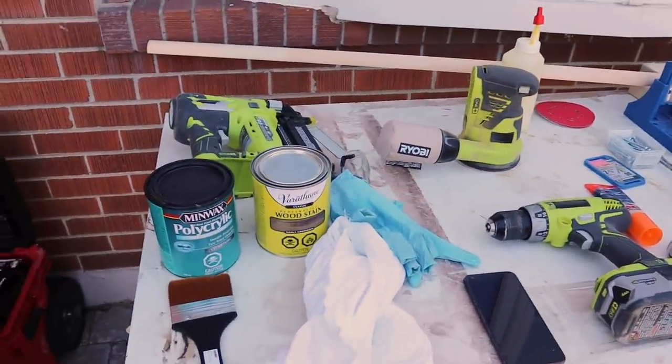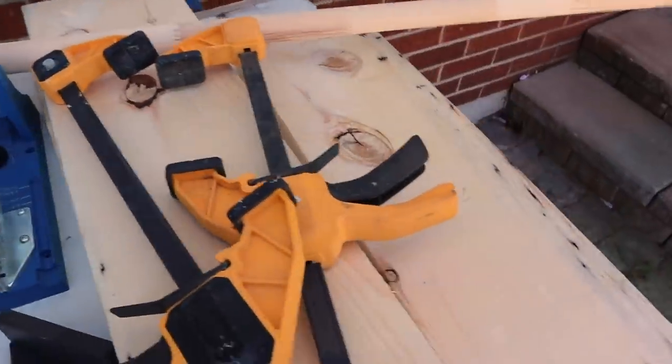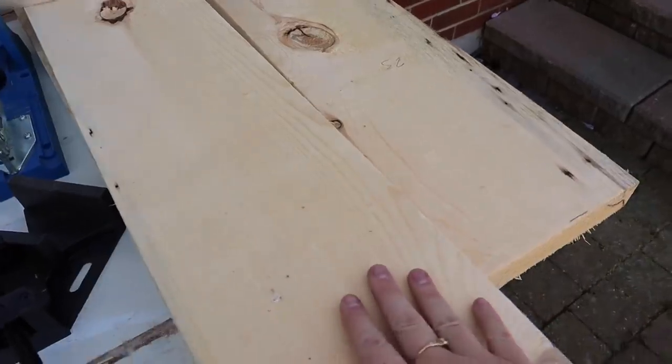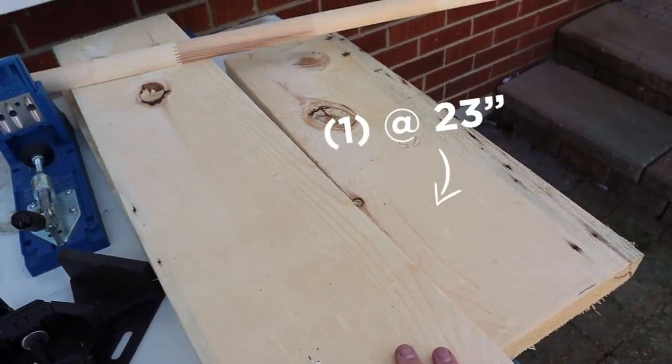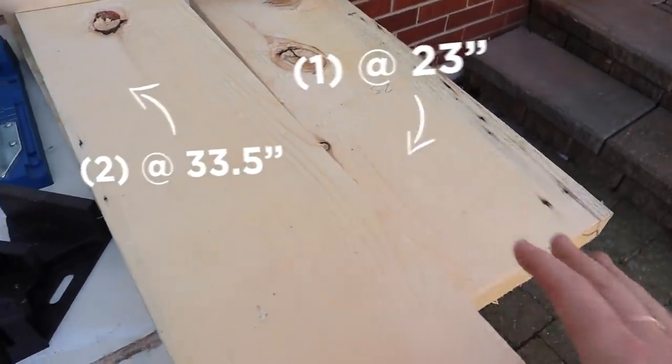I needed to keep it simple, because it's really important to me that I'm making something you guys feel you can make too — something so simple and easy that any beginner DIYer can take this by the reins and nail it. I just got back from Home Depot and laid out all my materials. I had my board pre-cut at the following sizes: one at 23 inches and two at 33 and a half inches.